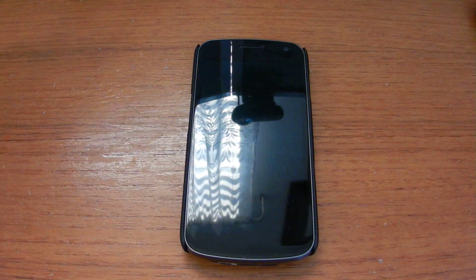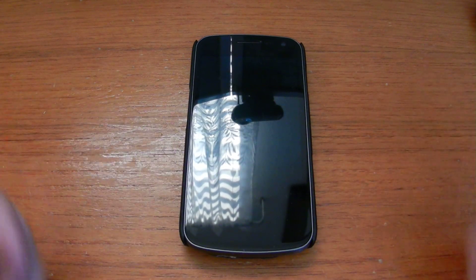Hi, this is Bryant from BryantLong.com again, and today I want to show you a neat little gadget that if you have a Samsung Galaxy Nexus, you probably should get.